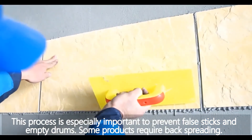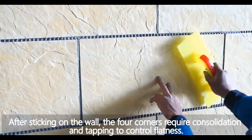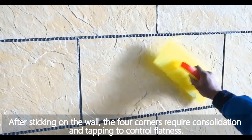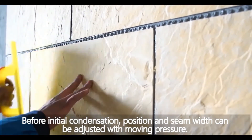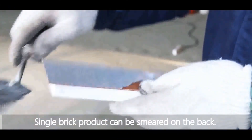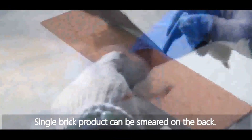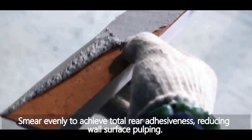Some products require back spreading after sticking on the wall. The four corners require consolidation and tapping to control flatness. Before initial condensation, position and seam width can be adjusted. Single brick products can be smeared on the back to achieve total rear adhesion.